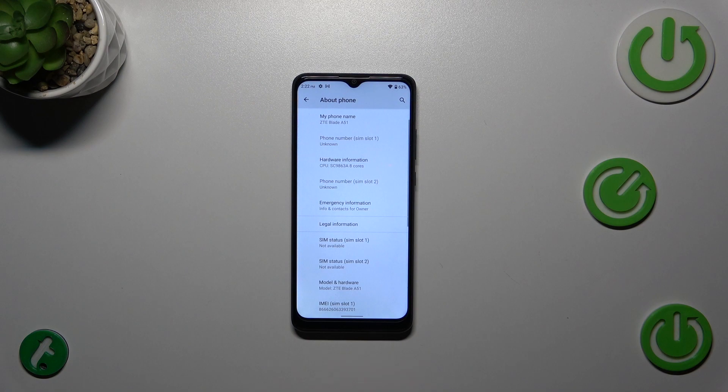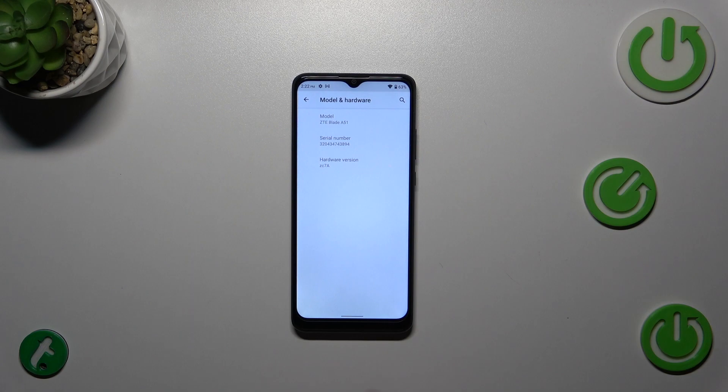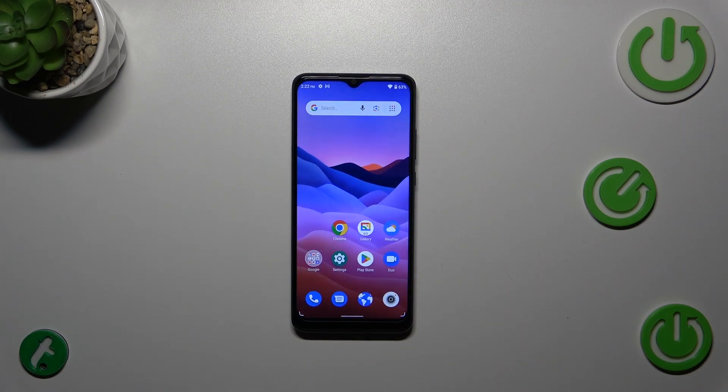Let's go into Settings, then scroll down to the very bottom to find 'About Phone.' Right here we have to tap on 'Model and Hardware,' and as you can see, in the middle we've got the serial number of this device.